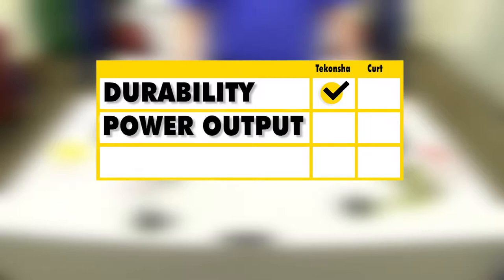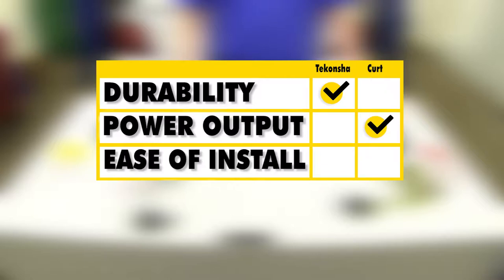When it comes to durability, I'm going to have to give that to the Tekonsha. It's got that extra potting material that really makes this solid, as well as the nice splice connectors. When it comes to power output, I'll have to give that to the Curt because it does offer a few tenths of an amp more for each circuit. When it comes to ease of installation, I'll have to go with the Tekonsha — it requires no modification to your vehicle and everything lives on the outside, so it's a bit easier to install and easier to access when you're ready to use it.